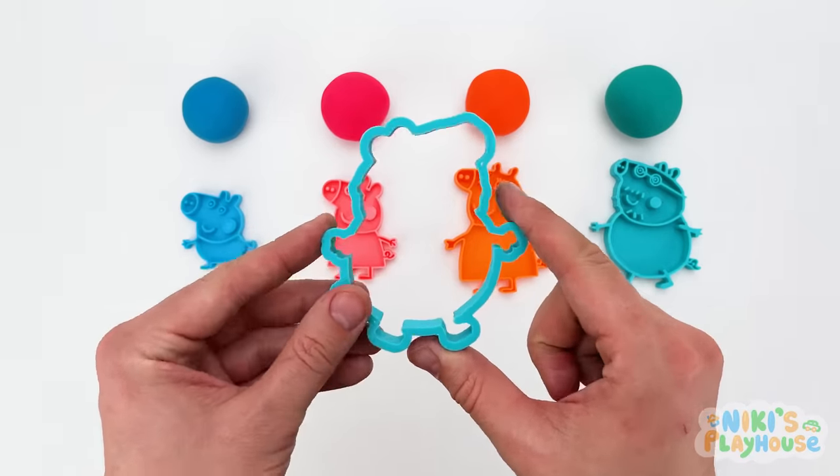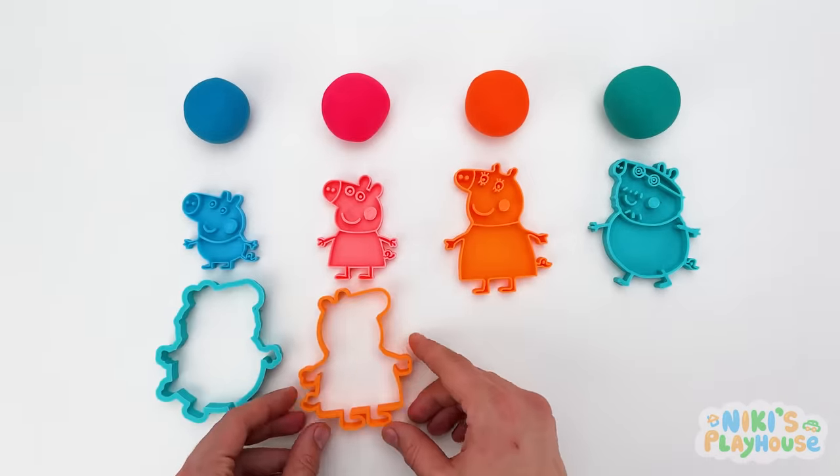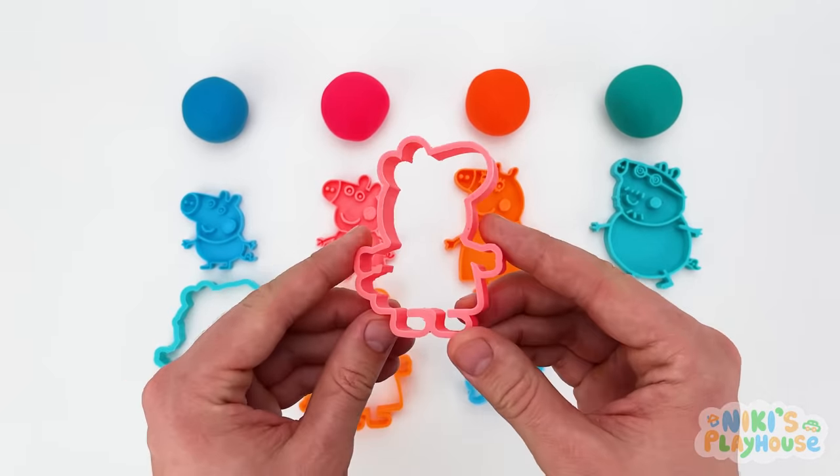Here's a big dough cutter! And another one! This one's smaller, isn't it? And here's our last one!